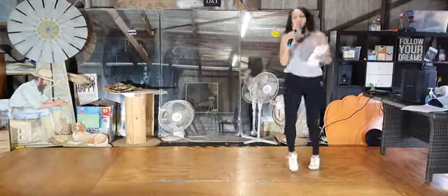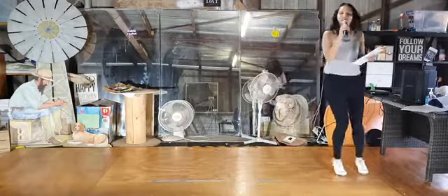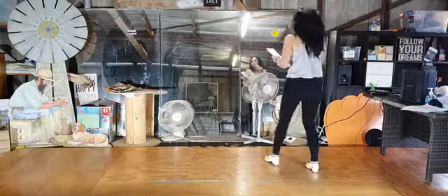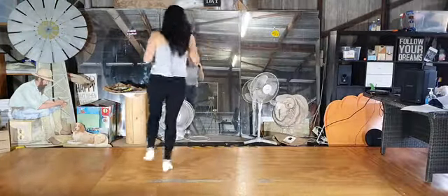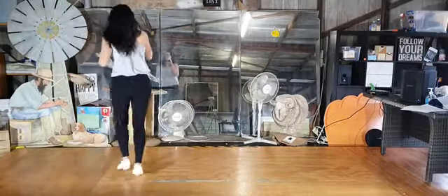Blue boogie shuffle. Joey, triple half right. Blue boogie shuffle. Joey, triple half right.